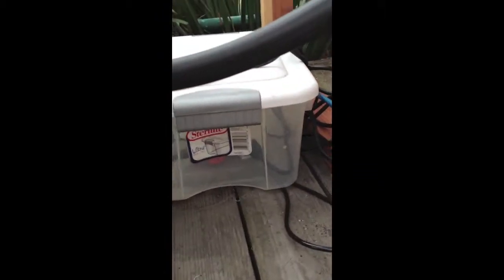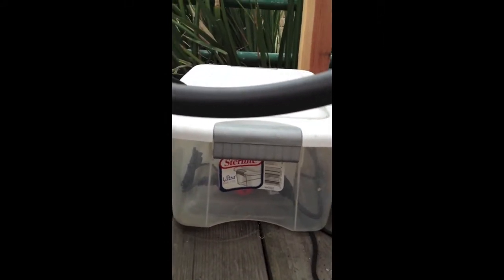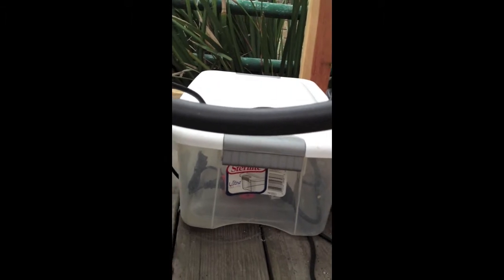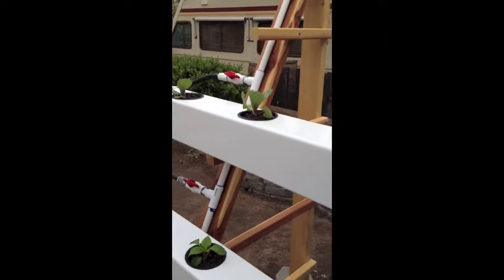Here's the inside of the reservoir. I can't really see down there, but I have an air stone and the pump down there which pumps into the supply. There's the drain and that's where the timer is, which switches it on for a half hour every half hour. At night I have it on a half hour on and then an hour off, because it's still kind of chilly at night and I don't want things getting too wet.